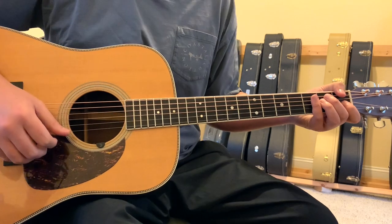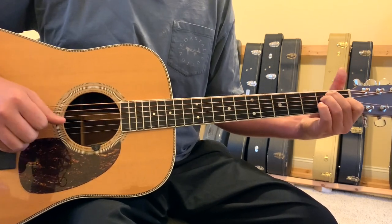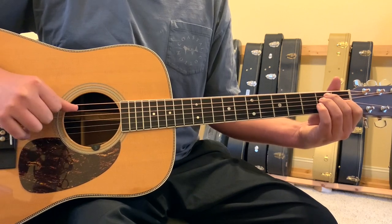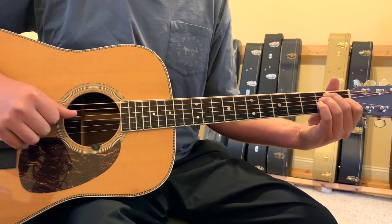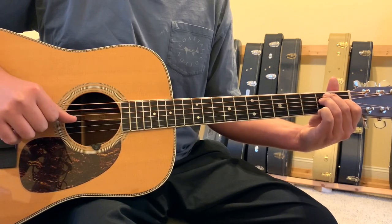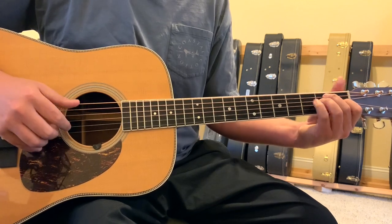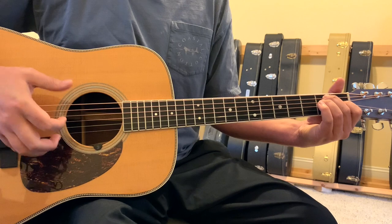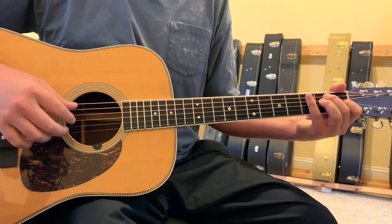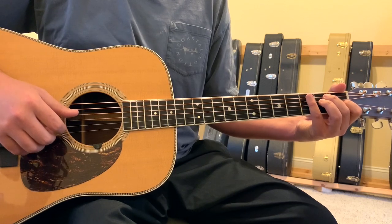That's definitely something to practice right out of the gate — that picking pattern. Your first chord is going to be in E shape. You've got an open 6-string, your second finger on the 5-string 2nd fret, your ring finger on the 4-string 2nd fret, your first finger on the 3-string 1st fret, open 2, open 1-string. The first note is that open 2-string, and the picking pattern just keeps rolling along basically the whole time.